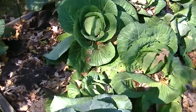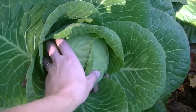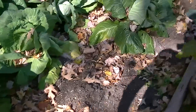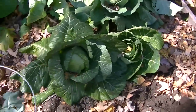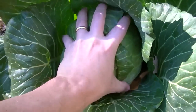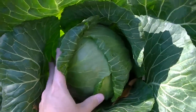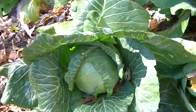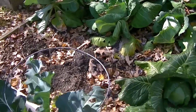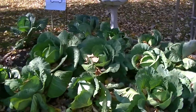Cabbage — still got plenty of cabbage left. This is a nice looking head here. This is a Danish ball head cabbage, and I'm going to harvest this one today. It's a good size. This is a Danish ball head as well. It's just got varying sizes in here. You can see I've started from the front working my way to the back as far as harvesting this big bed of cabbage.